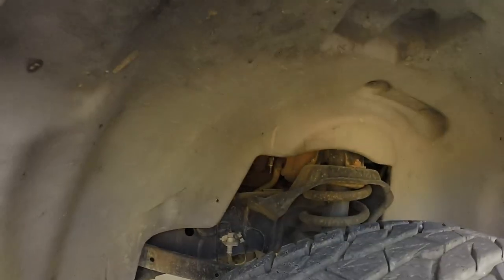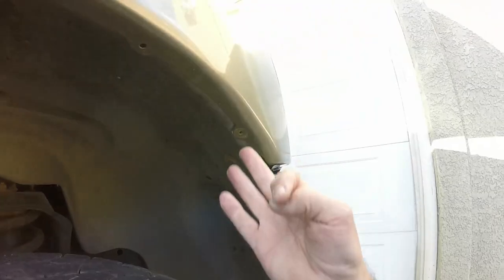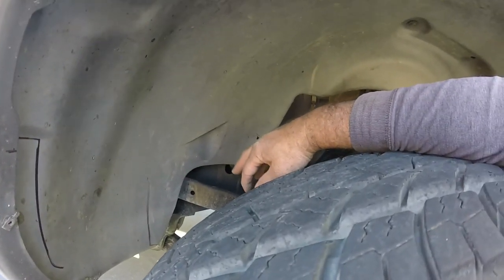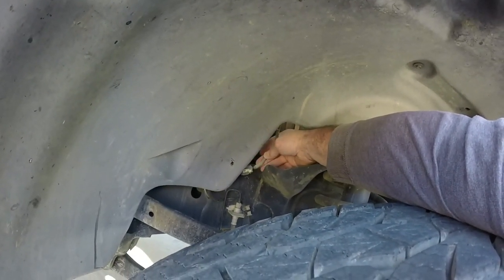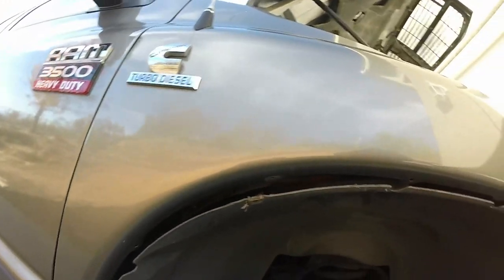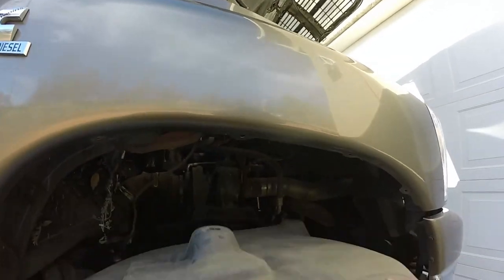Okay, I'm coming to the inner fender well. There are like eight bolts — one, two, three, four, five, six, seven, eight in here. You've got to be careful with this; evidently this is for the ABS, it pokes through there. I took that out before taking the last nut out. I'm going to take it away around the fender here and it'll pop down and pull out.